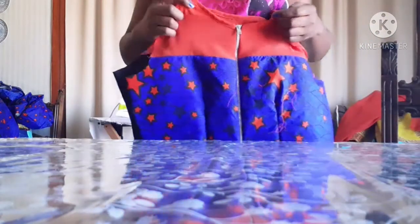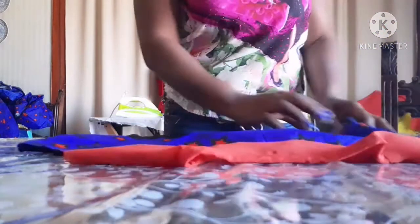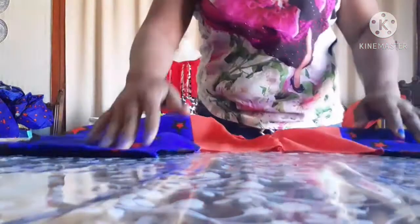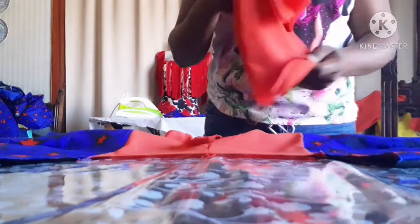After joining the shoulder, I placed the dart on it and faced the zip. What I'm going to do now is place the sleeve before taking the main measurement on the body. This is the sleeve.